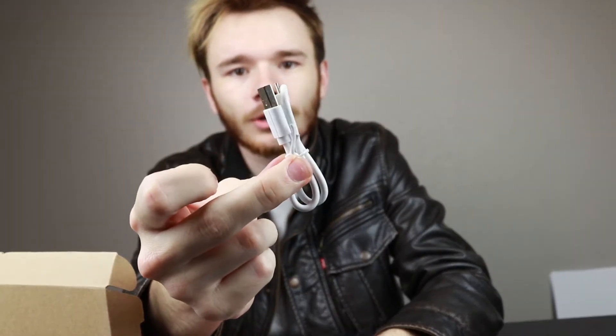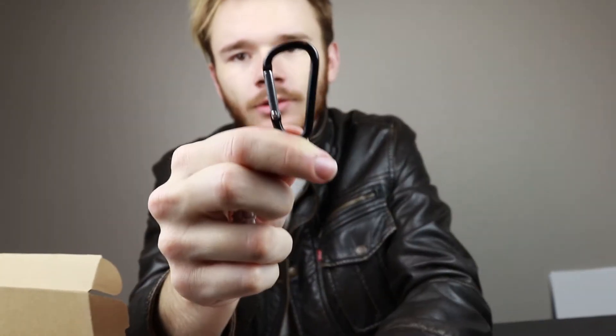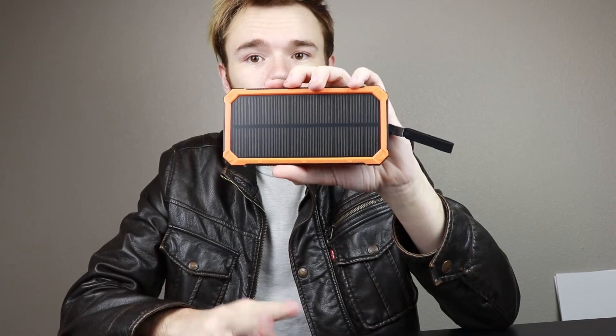Going into the actual things in the box: you have a very simple micro USB cable, and then you also have a little clasp. Two simple things. At $19.99, it's still a good deal.